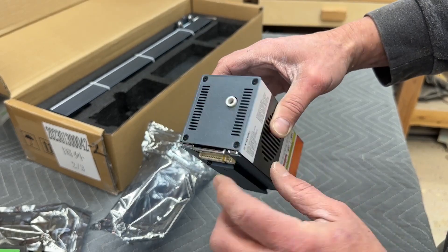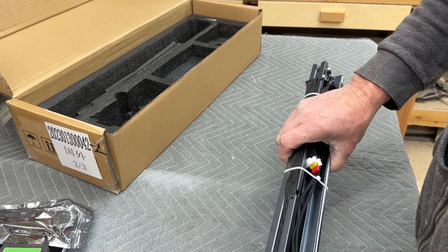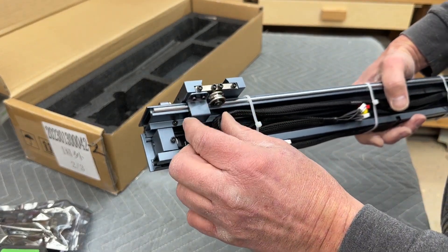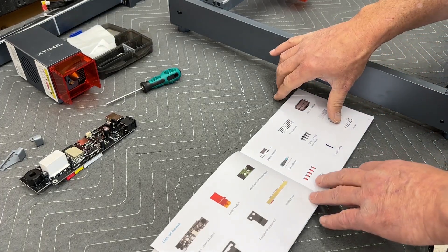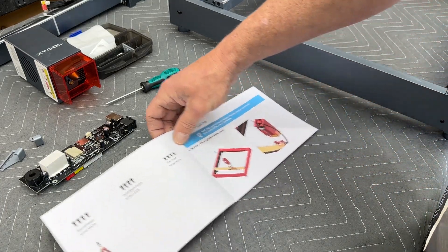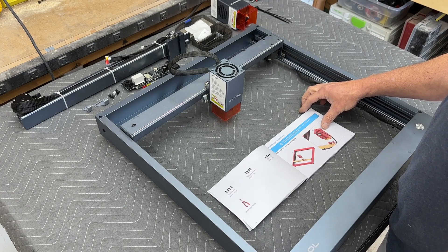To do this upgrade you're basically replacing three main components: the gantry, the laser head — which is the larger 40 watt — and the motherboard. This upgrade takes probably 30 or 40 minutes. It's pretty straightforward and comes with a really nice instruction manual with large color pictures. If you assembled your D1 Pro when you got it, this will be really easy — just a few screws for the gantry, a couple for the motherboard, and then the laser head.